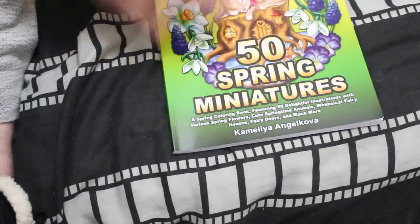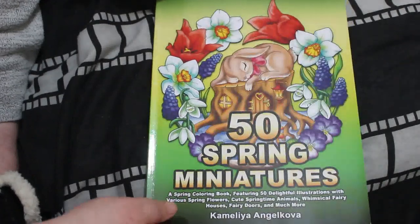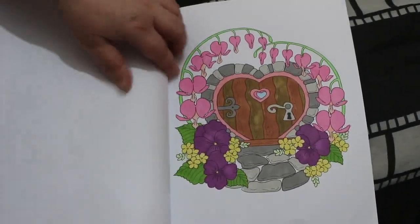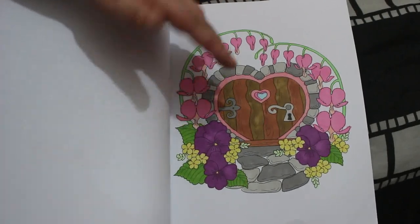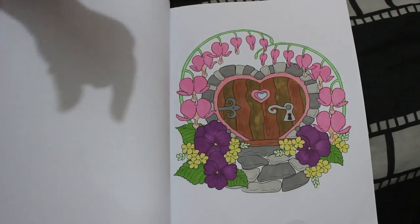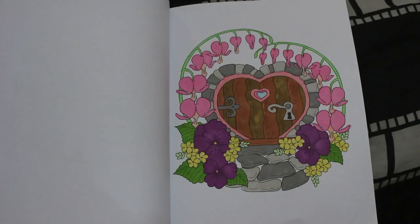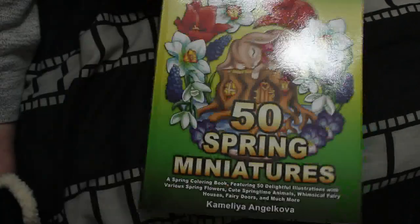Another one for Colour Mahord is '50 Spring Miniatures' by Camellia Angel Cova. I love this book — I've got to do a buddy colour-in this month. I used the Ohuhu pastel markers along with some Shuttle Arts and United Office ones. Very pretty, didn't take too long. That's the thing about Camellia Angel Cova books — they don't take that long and it's real good fun.